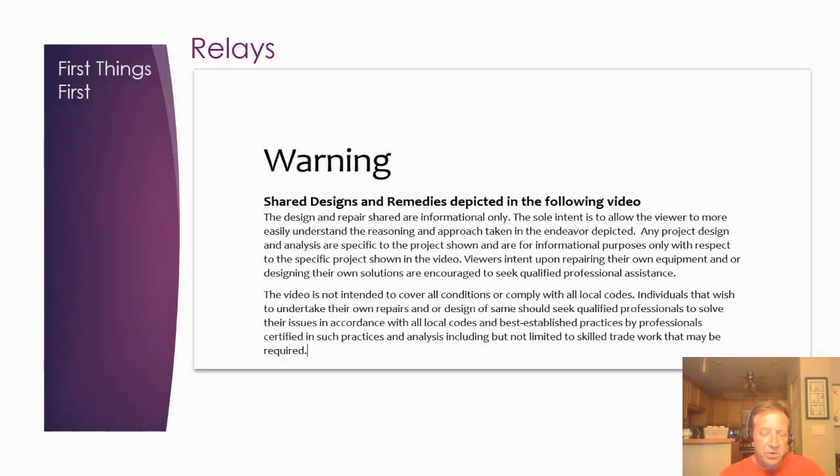First, the warning: this video is about us designing the system for ourselves. It shows you some of the work that goes into designing these things, but it's not meant to be a roadmap for you. If you're not qualified, you should get qualified people to design and safely install it, and comply with all local codes. Having said that, we made this video so you can see some of the components that go into designing this kind of replacement.